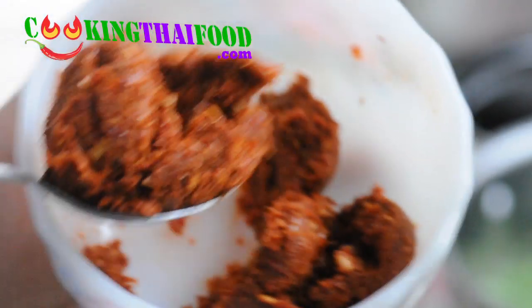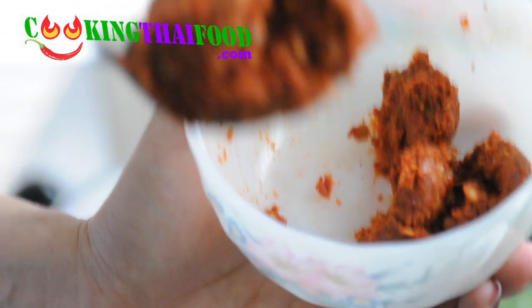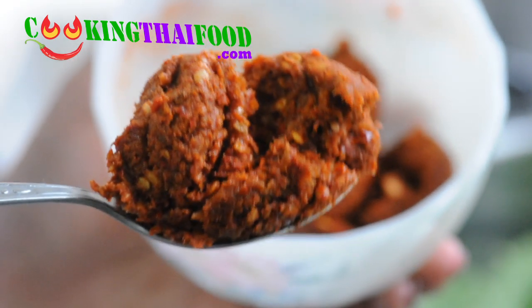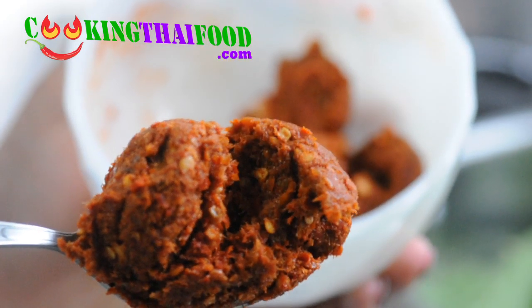For this recipe, we use only this amount — about one and a half to two tablespoons.